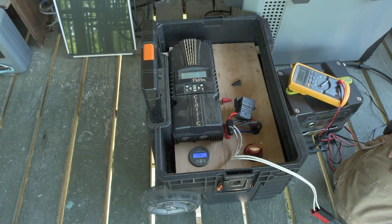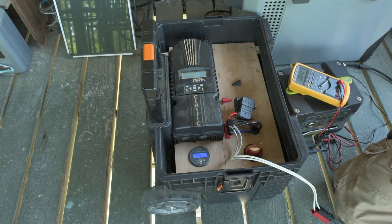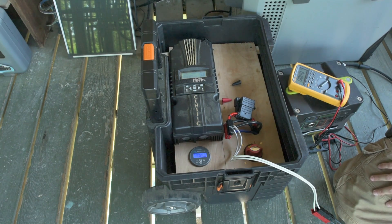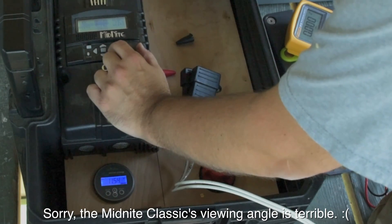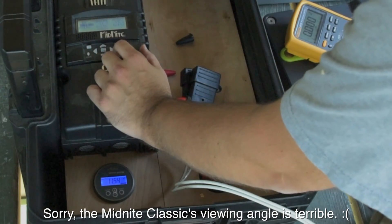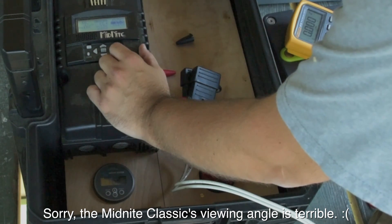Now we need to set up the Midnight Classic so that it doesn't charge above 13.6 volts. What we need to do is set the bulk, absorb, and float values to 13.6 volts. 13.6. Oh, that didn't work.